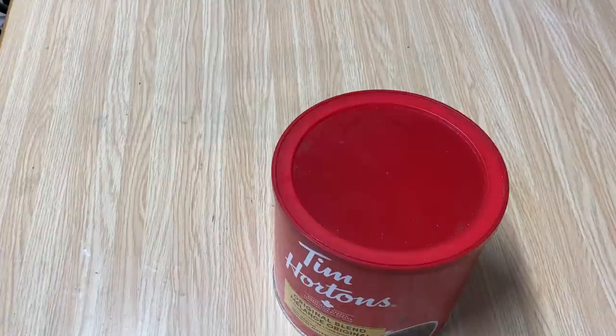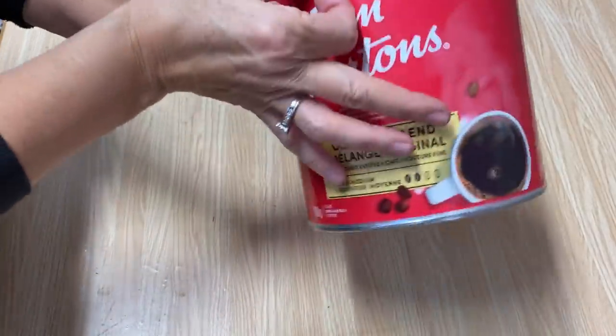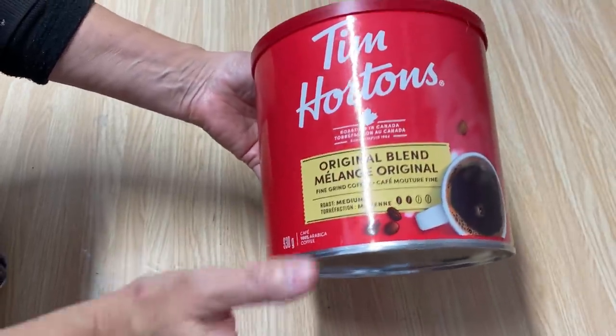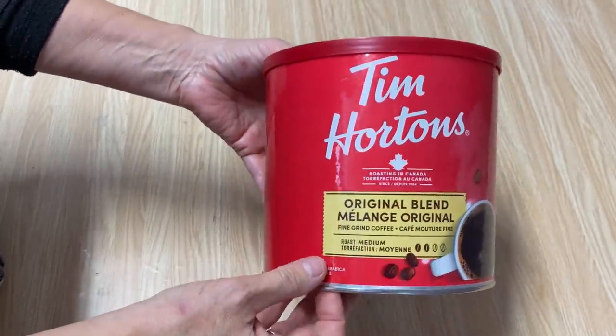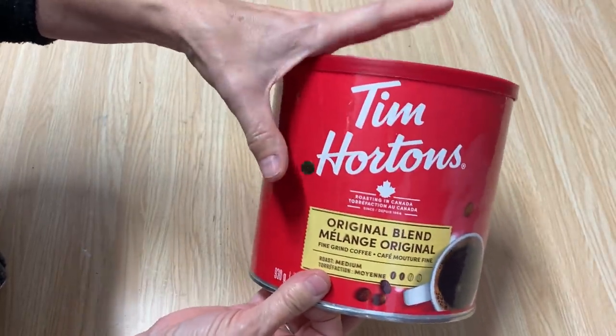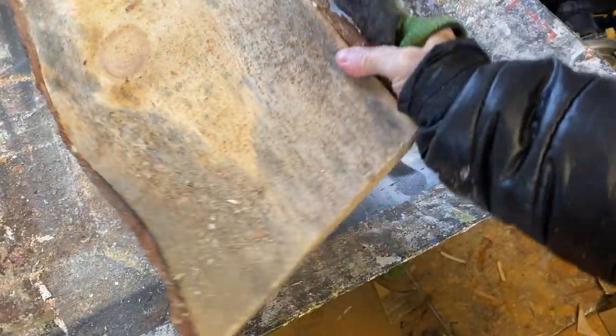Hello YouTube friends and welcome to my channel. My name is Deidre from Our Upcycled Life. Today I'm going to show you how I'm going to upcycle a Tim Hortons coffee canister into a Christmas cookie container — it is so stinking cute. I hate throwing them out, so I've got a scrap piece of wood that I'm going to use to make a wooden top for it.